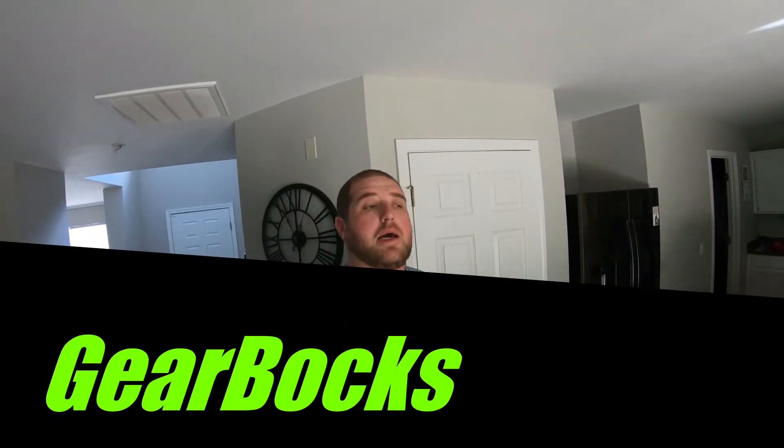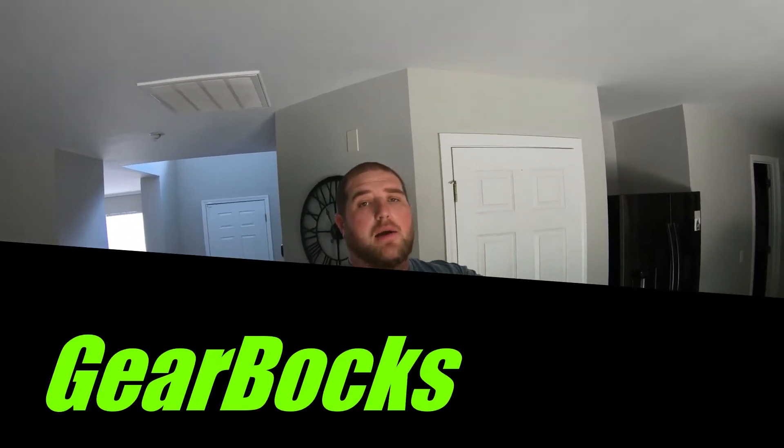What is going on everybody? It's your boy John and welcome back to Gearbox. So today, before I talk about anything car related, I want to say happy Memorial Day to all of my American viewers out there.